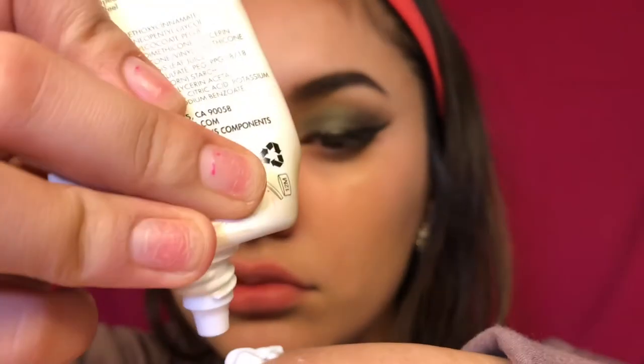Then we're going in with the Milani Prime Perfection — it's a face primer: hydrating, pore minimizing, and oil free. It says to apply to clean skin, use alone or under any makeup to extend the wear. This primer is really cheap, it's a drugstore primer. I do like it and recommend it — it feels very lightweight and keeps my makeup steady throughout the day. It primes skin to create a smooth canvas before applying any foundation and creates a natural finish.